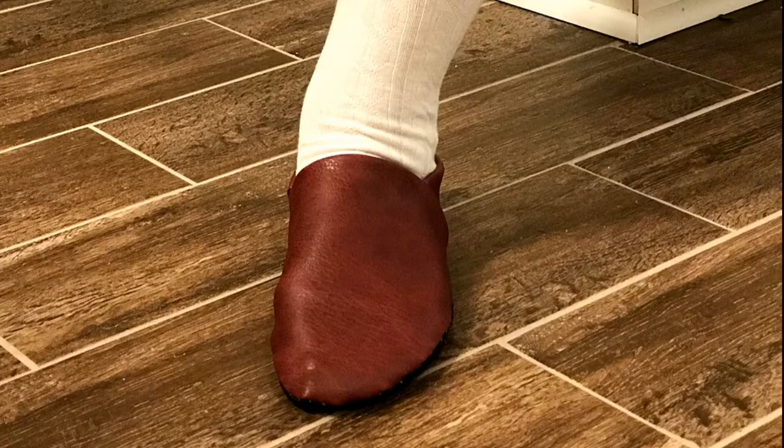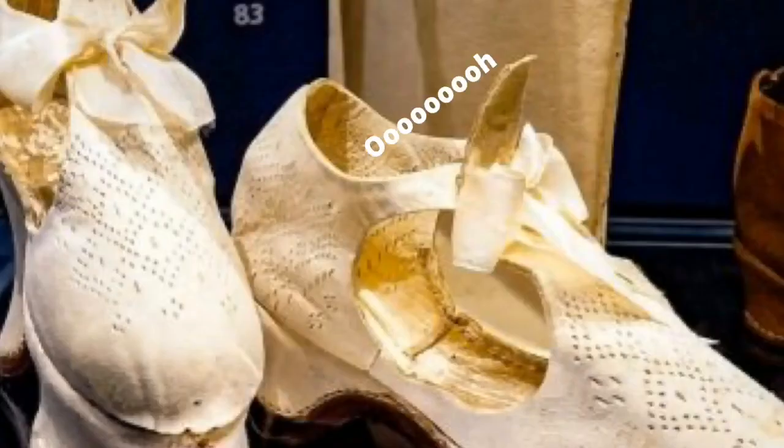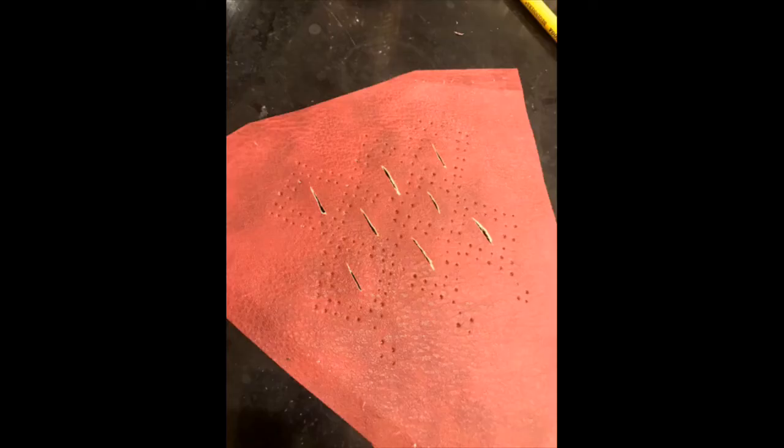Then it was time for the embellishment. I found a picture of these chopines and the pattern on them is just so great. I made my own pattern and started using a nail to hammer the small dots, and then an exacto knife to do the lines, since I do not have a punch.